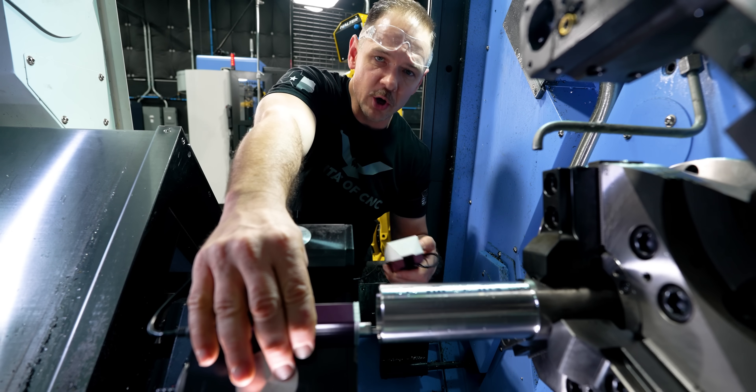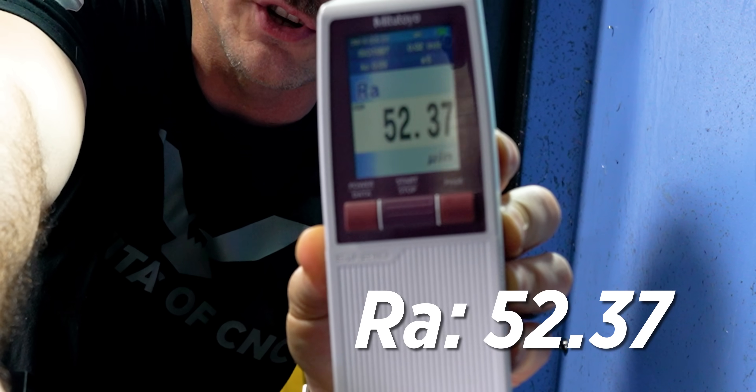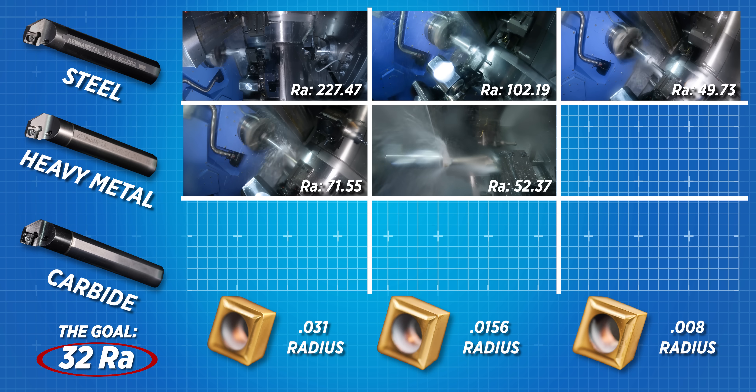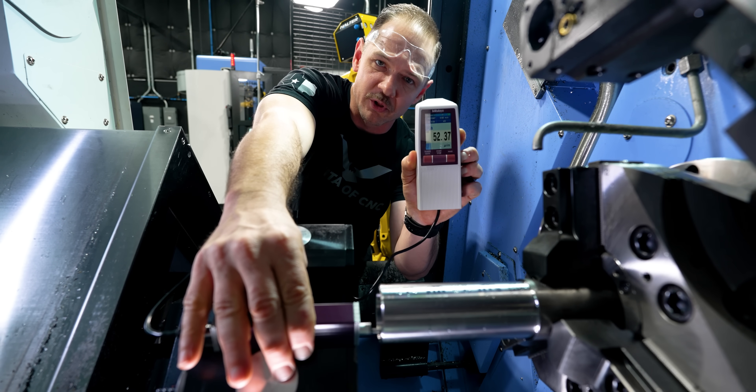We are on test number five — heavy metal bar still, but we're switching to a smaller nose radius, coming in at 0.0156. When we change that nose radius we dropped down to just above 50 Ra. That's right around where we were with the 0.008 and the steel bar, so the heavy metal bar has definitely conferred some benefits even with a larger nose radius.